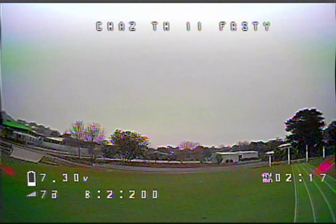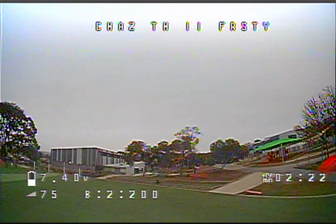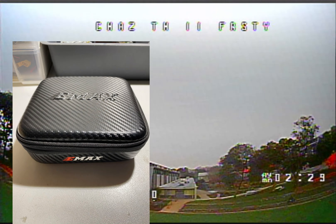I do a little bit of FPV on the fixed-wing as well, which I can upload in another video to show you what that looks like and how it's set up. Yeah, this is the EMAX Tiny Hawk 2 Freestyle.